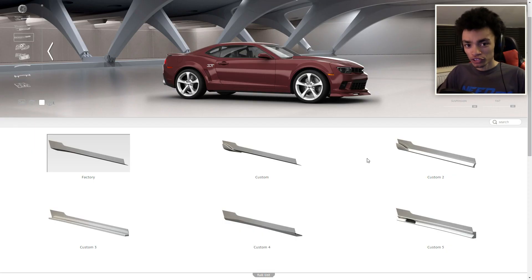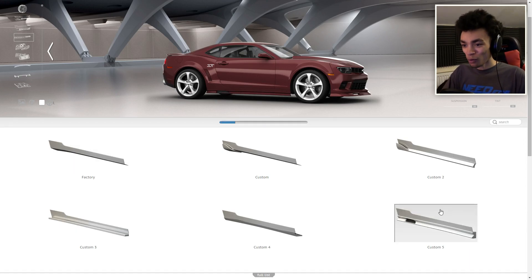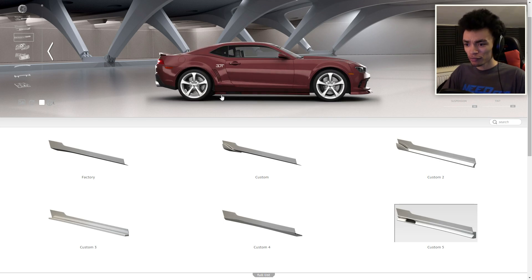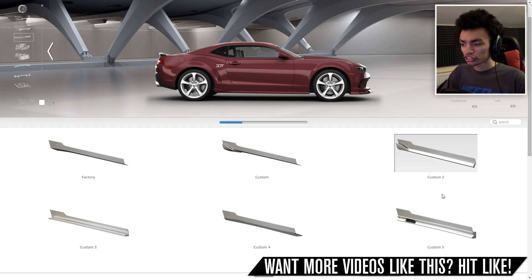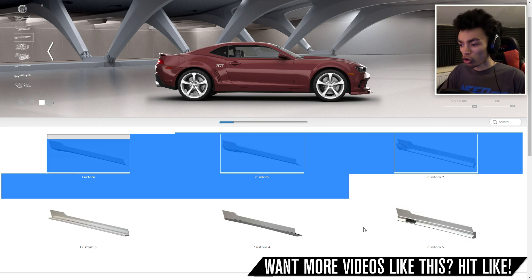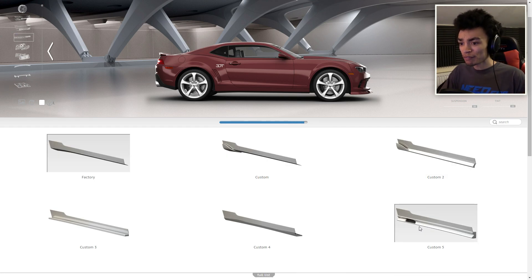Side skirts are very important. We're going to go with that one — yes, that suited really much. It needs to kind of match the front bumper, and the rear bumper can flick up slightly but it needs to be somewhat matched. What does custom 2 look like just to be sure? So we're going to go with the original custom 5 — it would be cool if it also had the little flick up, but it doesn't. We can't have everything.